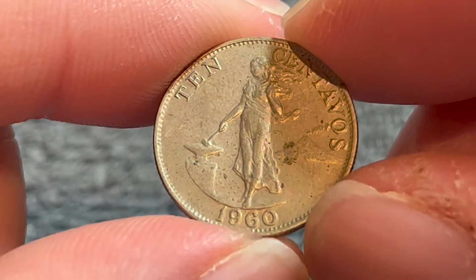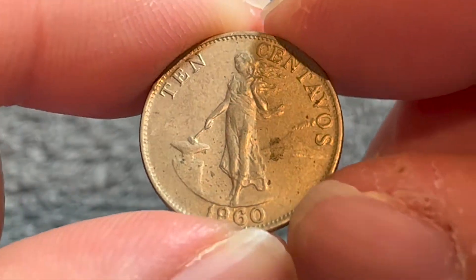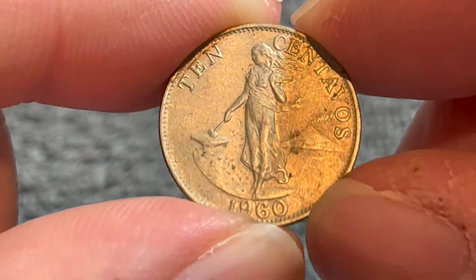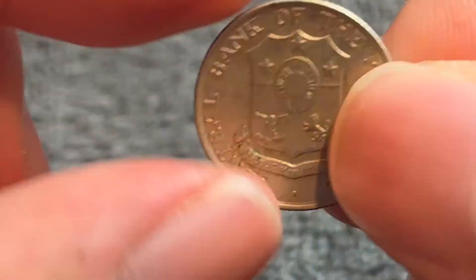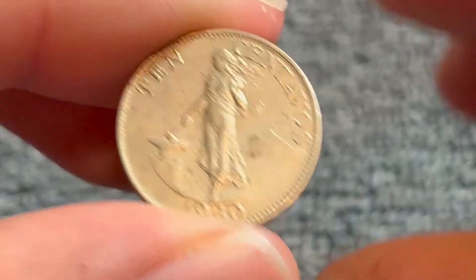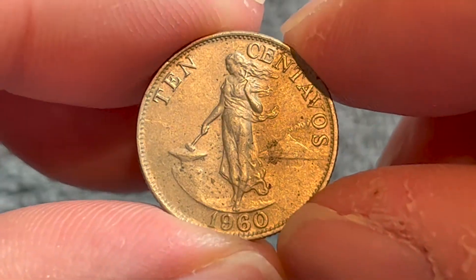Although it may appear silver, it's not actually a silver coin. It's nickel brass — 70% copper, 18% zinc, and 12% nickel in composition. Two grams in weight, 17.8 millimeters in diameter, 0.9 millimeters thick with a reeded edge. Not terribly unlike that of a U.S. dime, as a matter of fact.